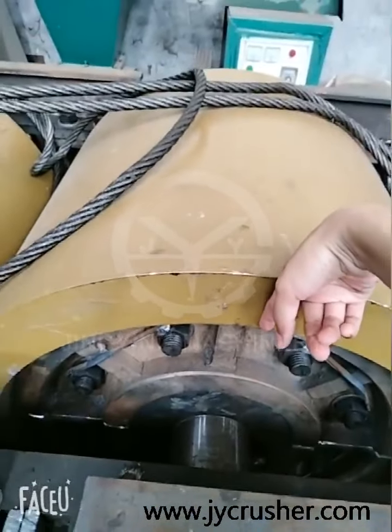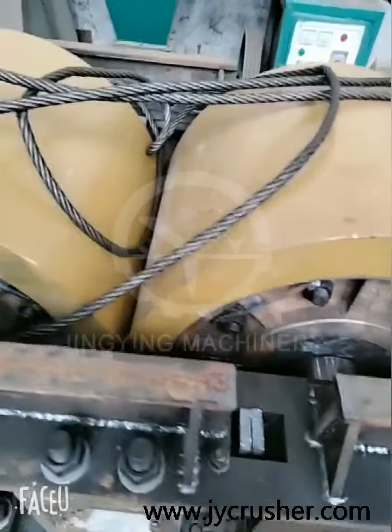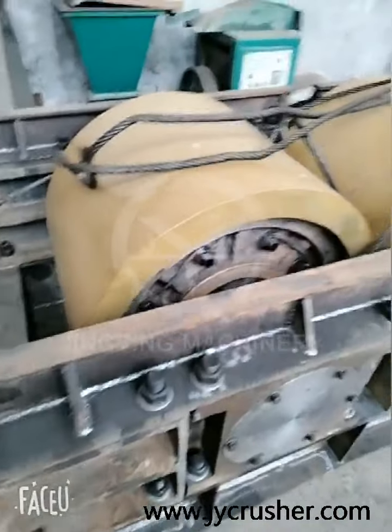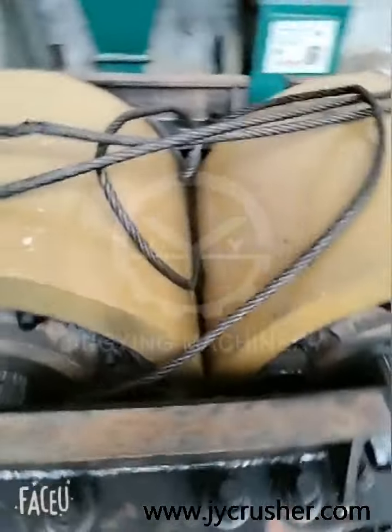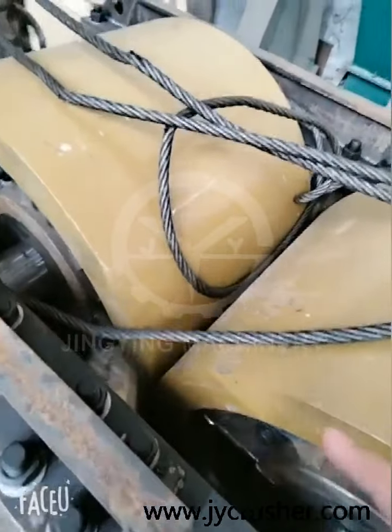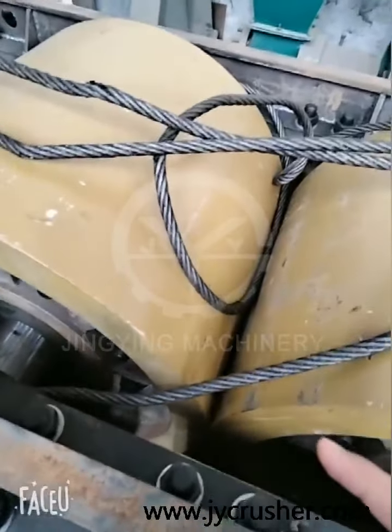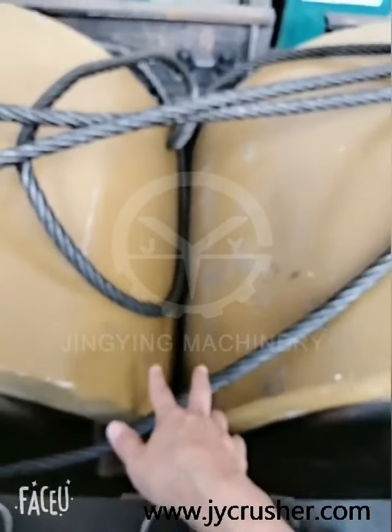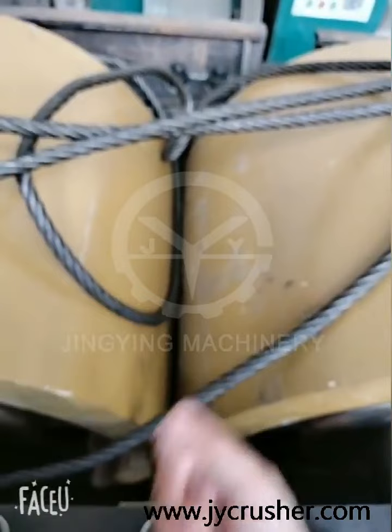It's big — it's not a very small size. It can crush the stone into very very small size. You can adjust the distance between the two rollers to get the desired output size.